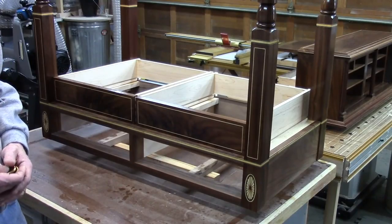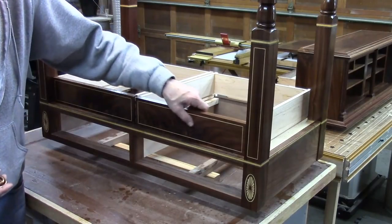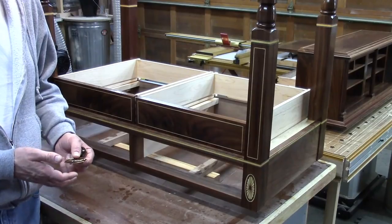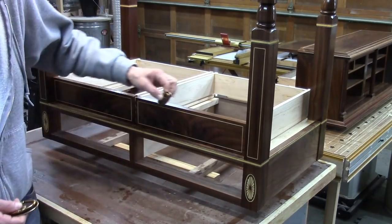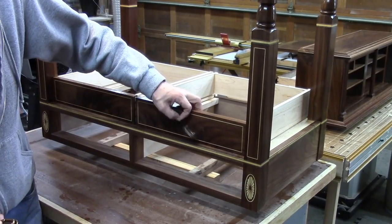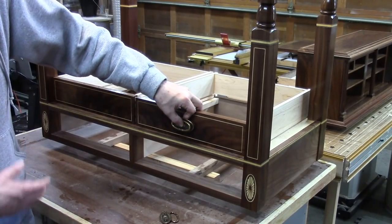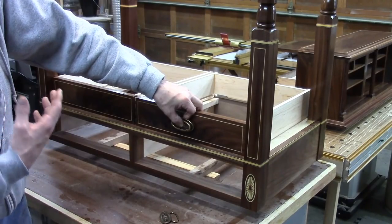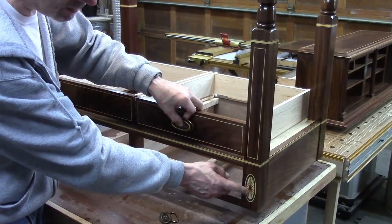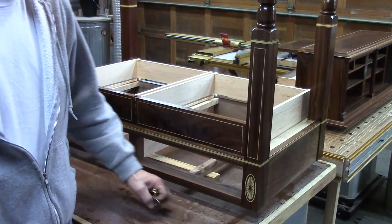I'm done putting the shellac on — I ended up putting four coats of amber shellac on it and it's just beautiful. These are the drawer fronts, and I've got a question for you guys: I have two different sizes of hardware — the same pull, but one's bigger than the other. Here's the smaller one, and here's the larger one. I'm interested to know what you think. I'm inclined to go with the larger ones — I think they match the fan ovals a little bit more, but that's just my opinion.